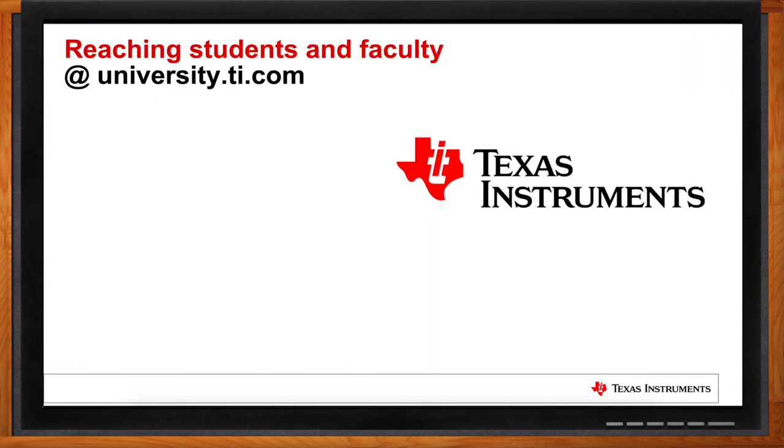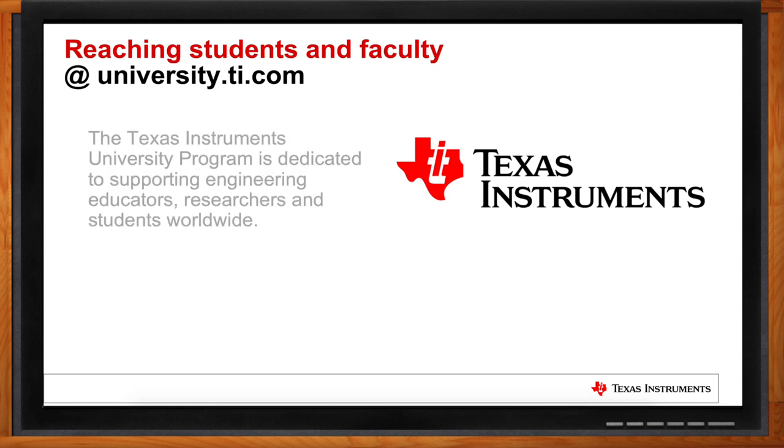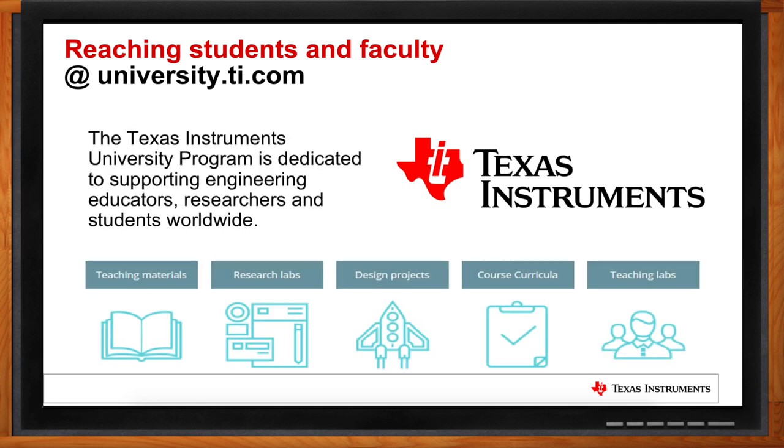Absolutely. We've actually had a dedicated university program since the 1980s, and it's a global program. We support educators and students worldwide. You can connect with us online at university.ti.com, where we host a whole bunch of things around teaching materials, design projects, and resources available for students, educators, and researchers using TI technology.